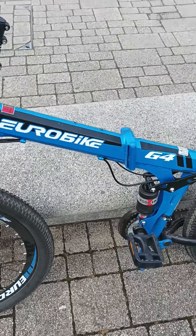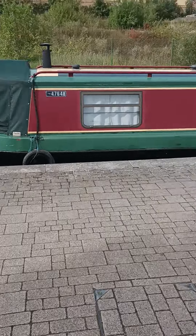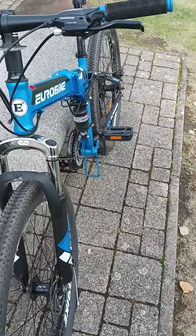For me it folds up very easily. The saddle drops straight away and it goes into my boat, which is the main reason for having it. There's not much spare room on the boat — it folds up and tucks into the well deck, no problems.